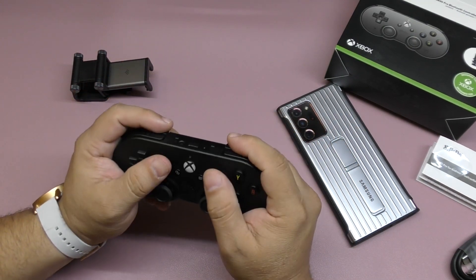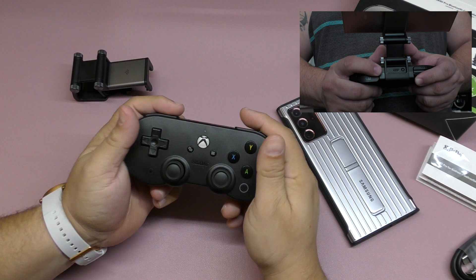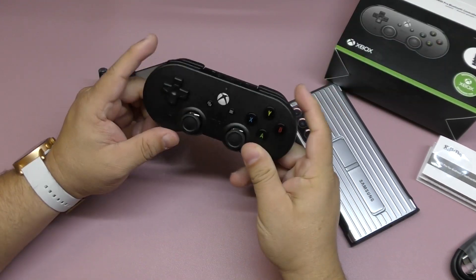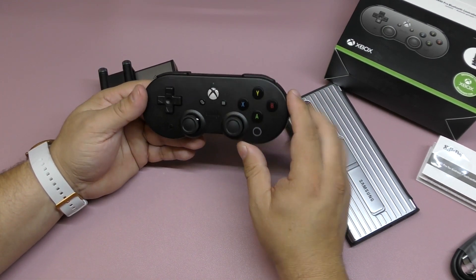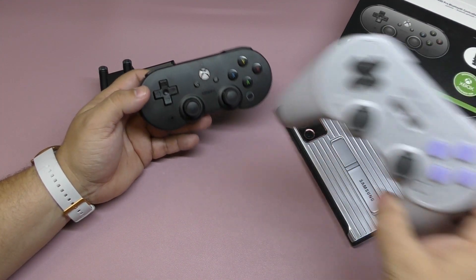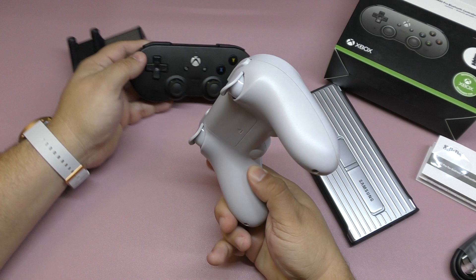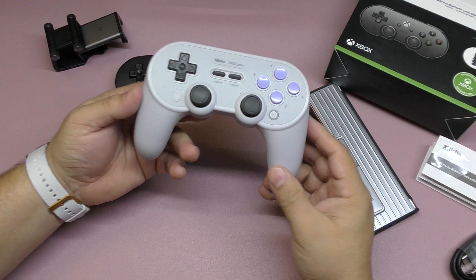Depending on the size of your hands — mine are not huge and not tiny — I often had to reposition the controller to get better use of the trigger buttons. I don't really understand why they chose this design for Xbox when 8BitDo has other controllers. For example, this one right here — the SN Pro Plus.